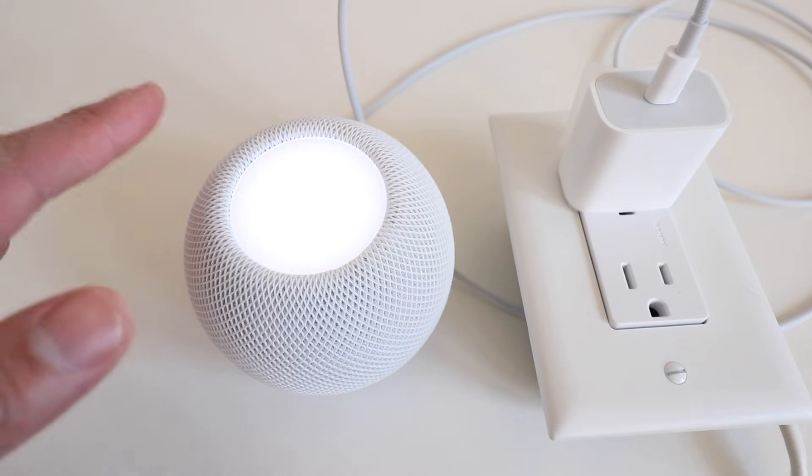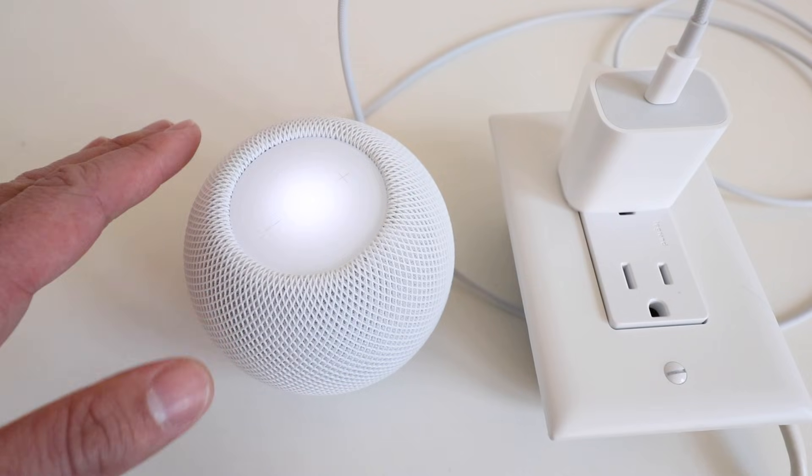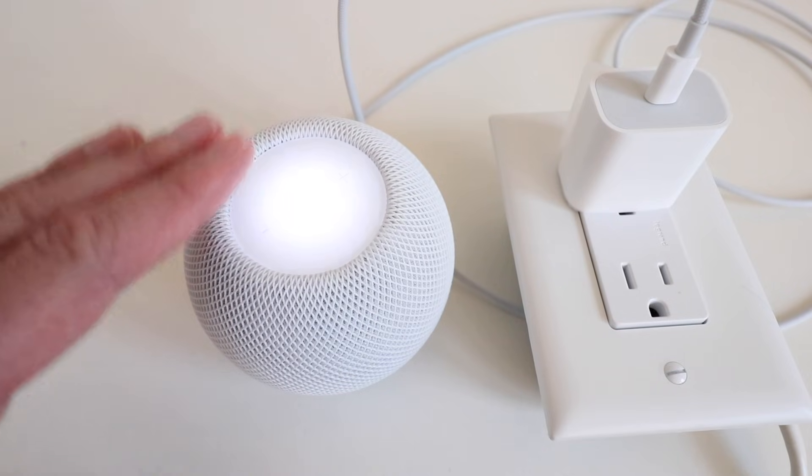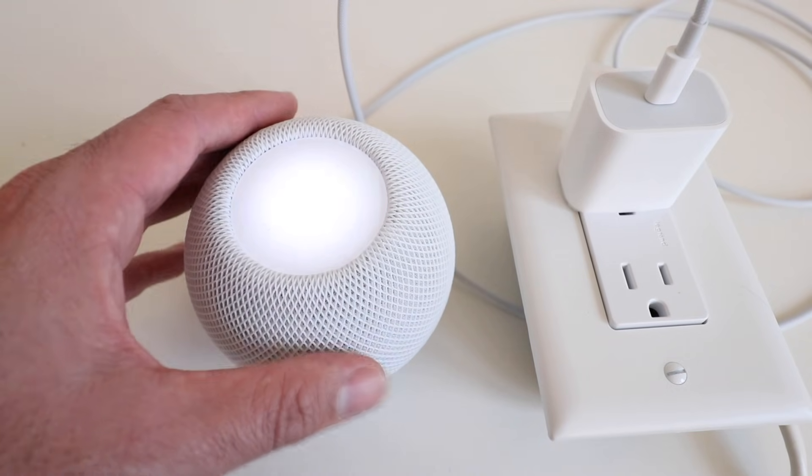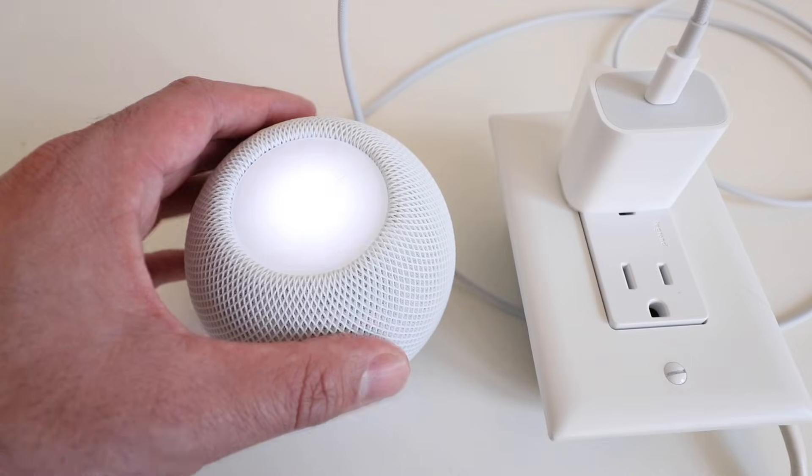Once you hear that beep sound and the device starts blinking like this — where it's a pulsing blink — this device is now ready to be set back up on your iPhone.